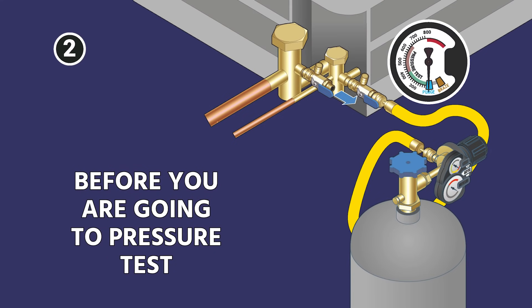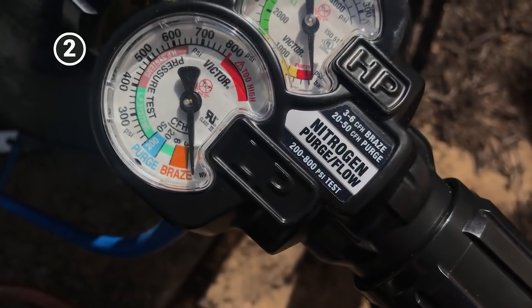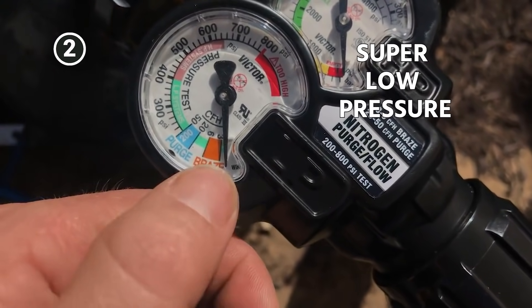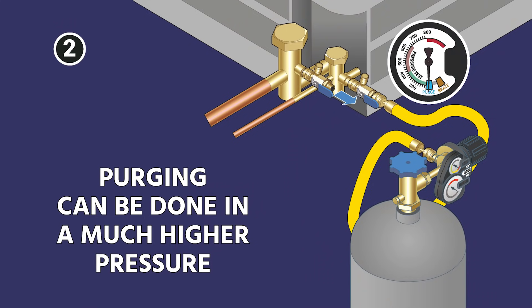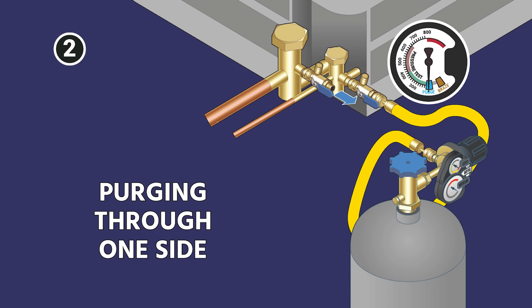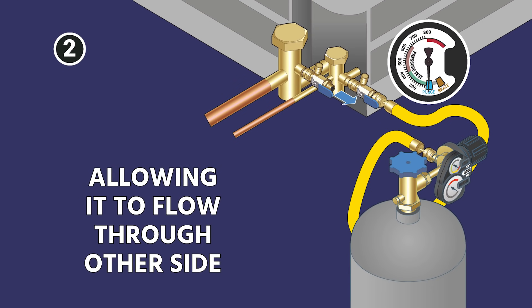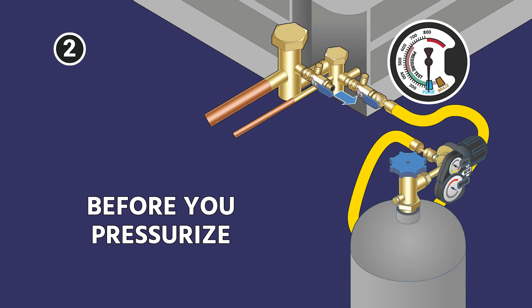Before you're going to pressure test, you want to purge nitrogen through the system. That's different than flowing nitrogen. Flowing nitrogen is done at a super low pressure, something like three to five SCFH. Purging can be done at a much higher pressure. This image here is showing the Western nitrogen regulator that has the purge mode right on it. Generally speaking, I'm going to purge at something like 100 PSI. That's just purging through one side and allowing it to flow out the other side, and this just ensures that we displace as much air and oxygen as we can before we pressurize.